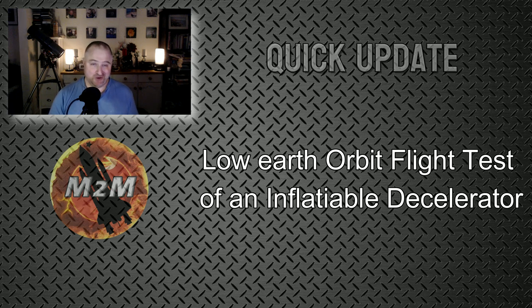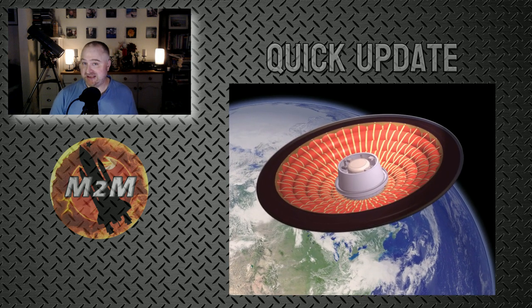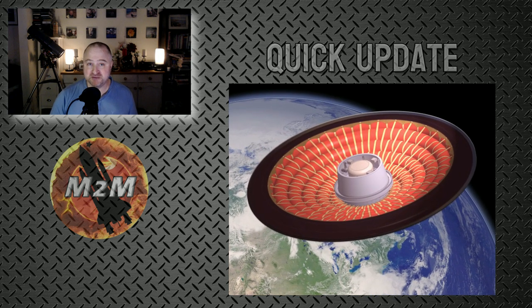None the wiser? No, neither was I at the start. Well, simply put, it's an inflatable heat shield. Yes, you heard it right — an inflatable heat shield.